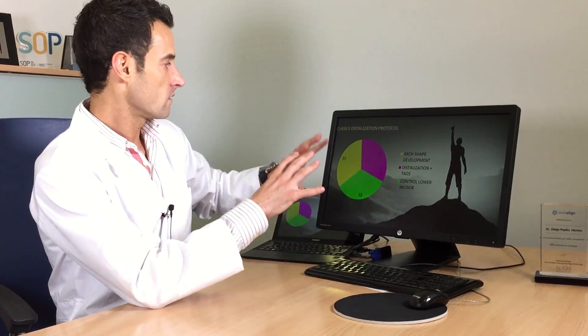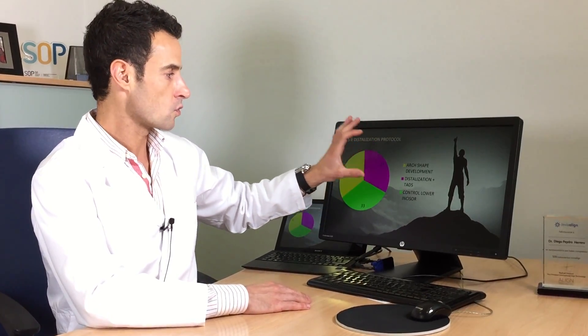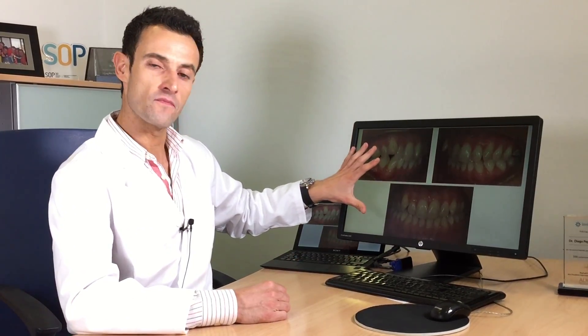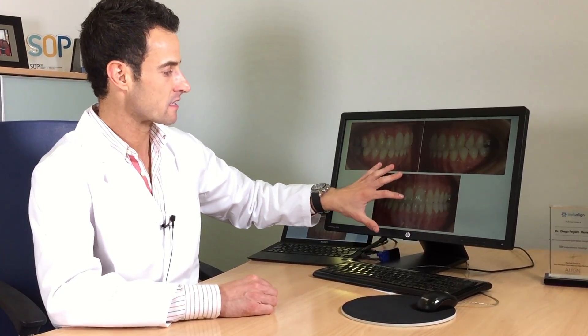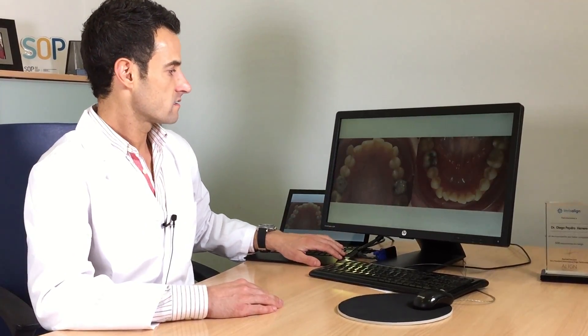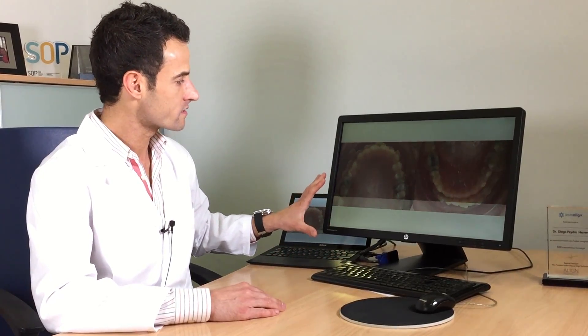This is the evolution with the mini screw. At the end, after a lot of hours of planification and work at the chair with all my staff — everybody working with purpose, having in mind from the beginning all the things that we planned — when I say we have succeeded with this case, it's because we developed a good arc shape, we used Class 2 distalization assisted by mini screws, and we controlled the lower incisors to move from this initial situation to this beautiful final situation, with a beautiful Class 1 on both sides, centered midline, overjet, and coordinated upper and lower arcs.